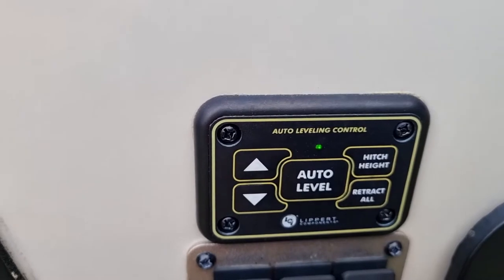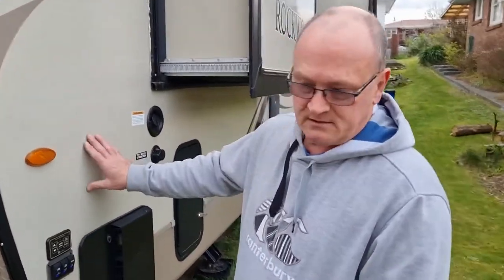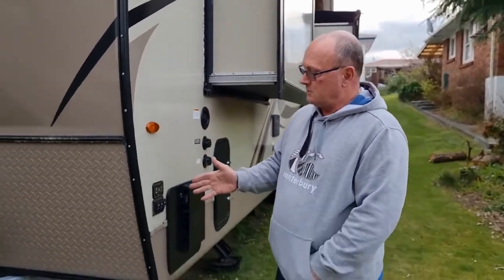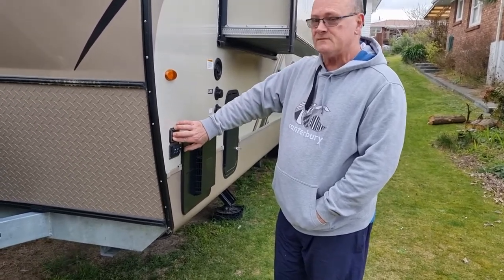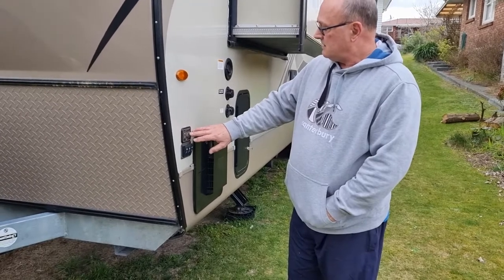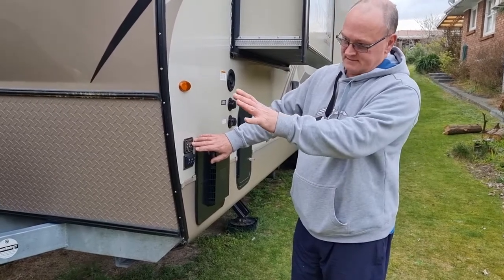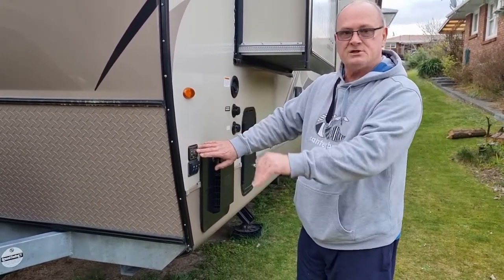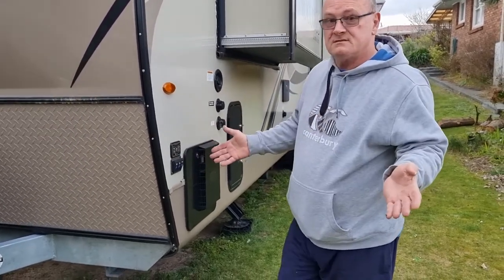And it's now level. That's that simple. In reverse, that's what the system does, and it's absolutely perfect. It helps stabilize the unit very well when walking around inside. Then you hit 'hitch height' and when you do that, it will do everything in reverse and set the front hitch at the height that you unhitched the vehicle from. And that's it — that easy.